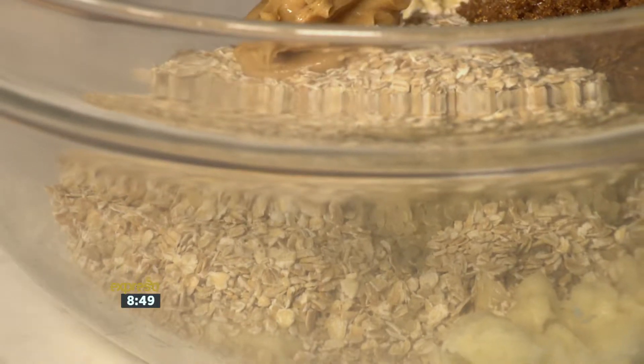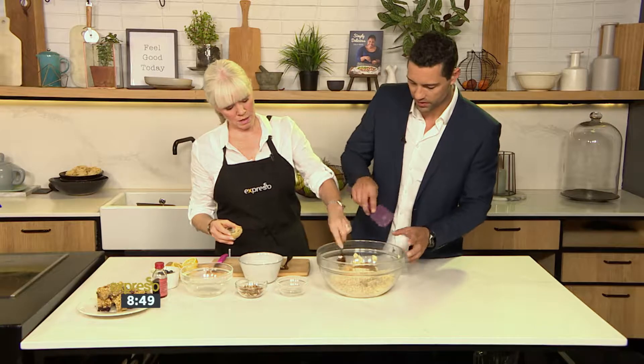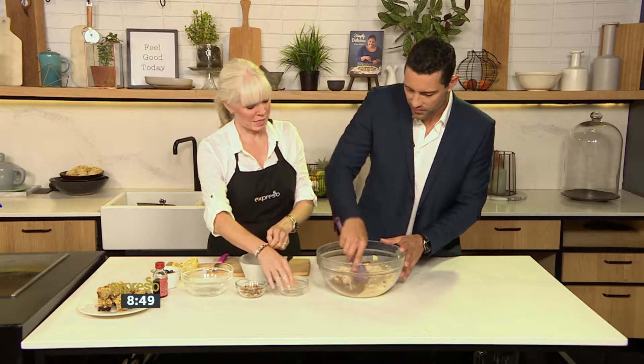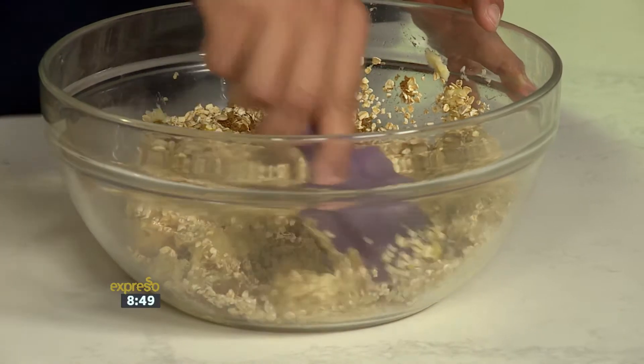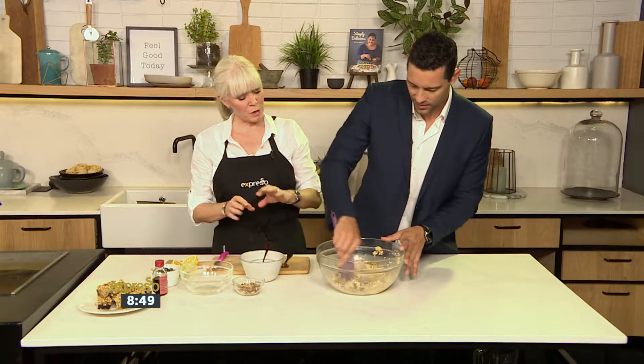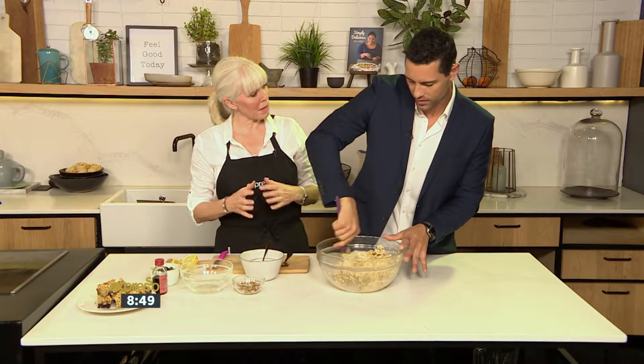You can use macadamia butter — any kind of nut butter you want. I've chosen almond butter. Can you mix all that up? It's one of those mix-and-dump things — very easy. You prepare a pan and you can have thick ones or thin ones, with a little bit of parchment paper — baking paper.